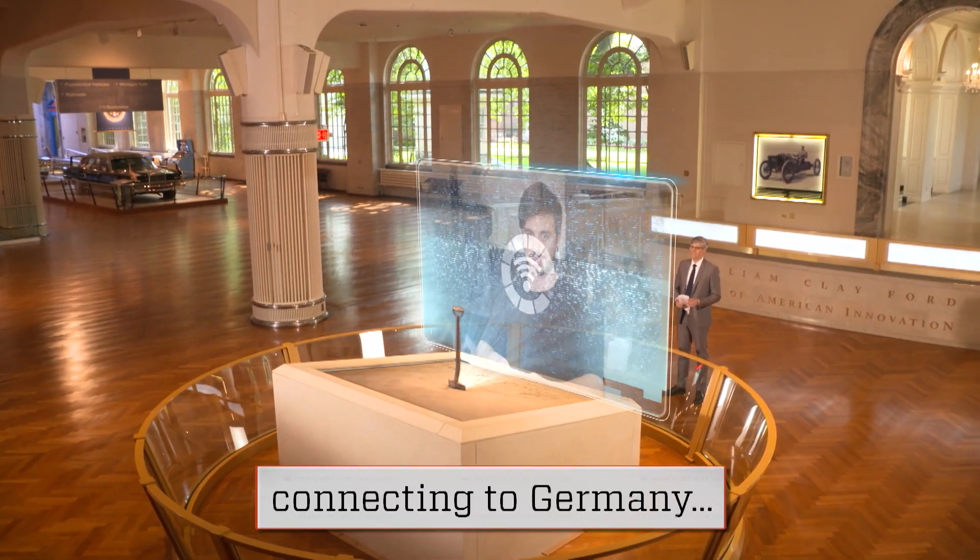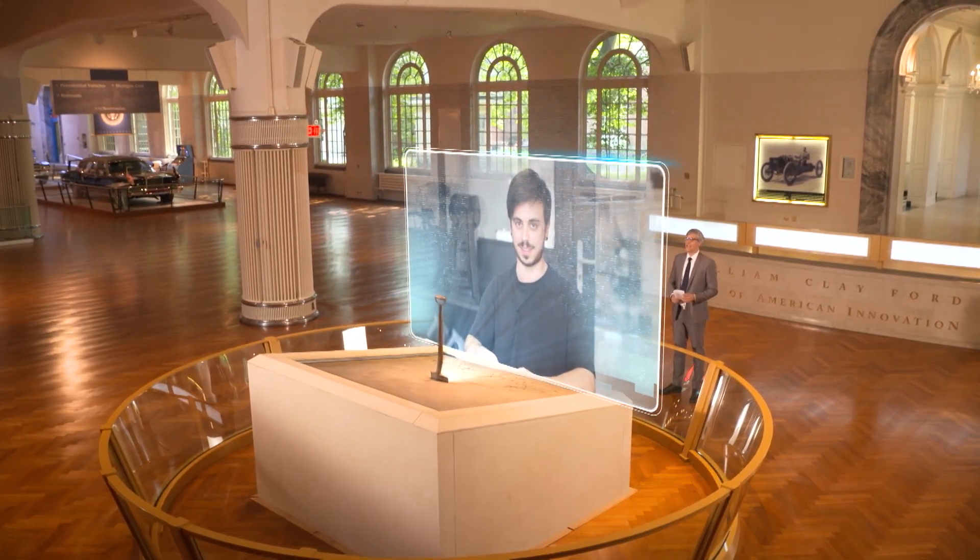Marco spoke with me from Berlin. Hi there, thank you for joining us on Innovation Nation. Hello Mo, thanks for inviting me.